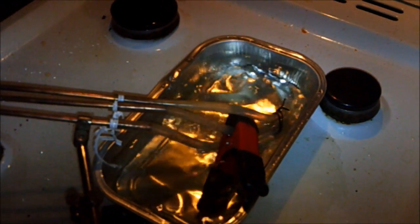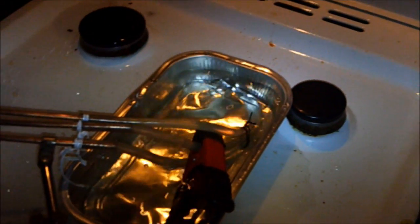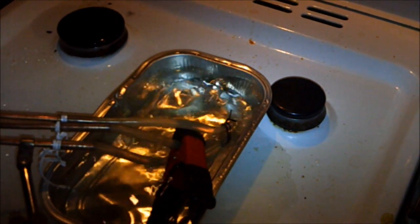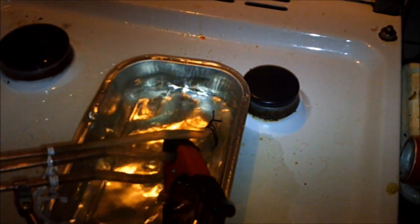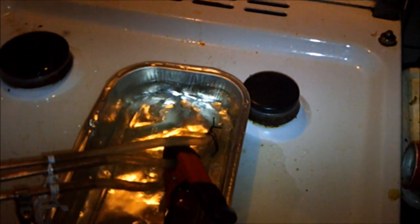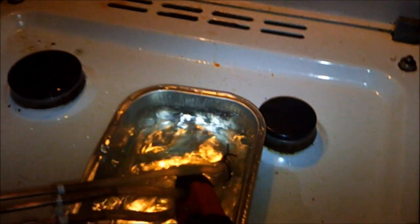Hi all, I'm doing an endurance test with my engine. It has been running for about half an hour now and I'm using my stove. As you can see I need to replace the water quite often, but that's okay — the stove has to be cleaned anyway.